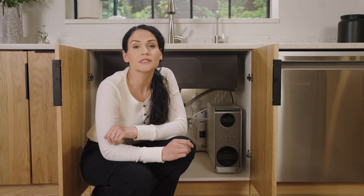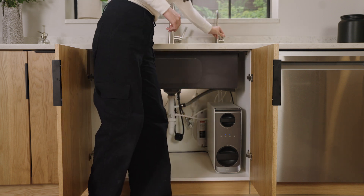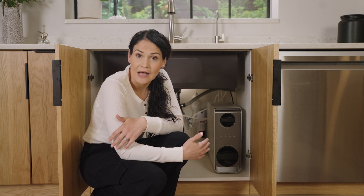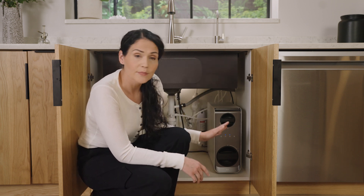If the problem you're experiencing is noise, it's good to know that the unit does generate a soft hum when it's in use. So when you turn your faucet on, the pump kicks on, filters your water, and that's the normal sound that it makes. Now, if the sound you're experiencing is louder than that, the first thing you want to check is to make sure that your unit isn't touching the cabinet wall or any pipes, because that could cause some vibration.